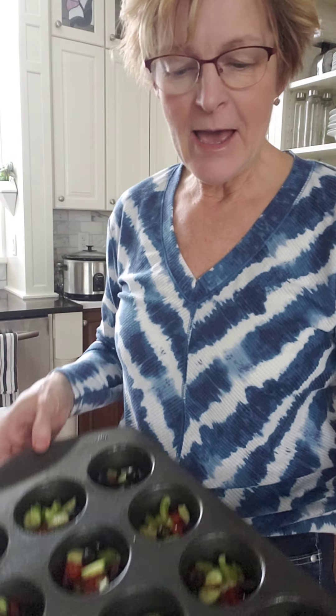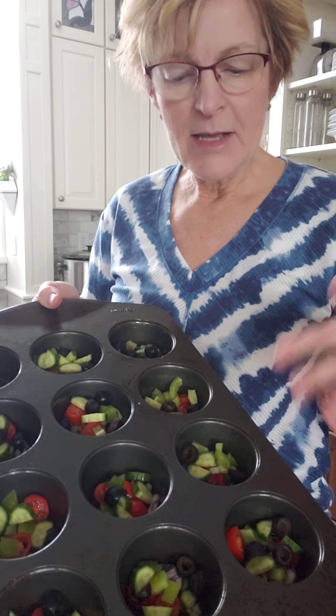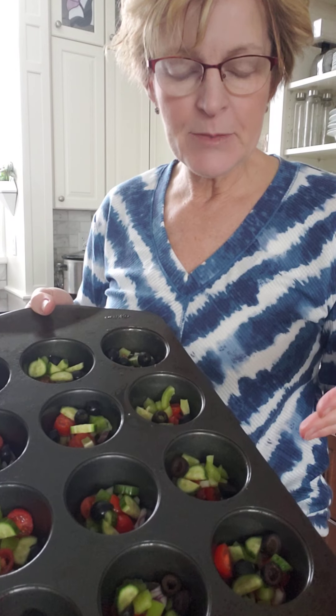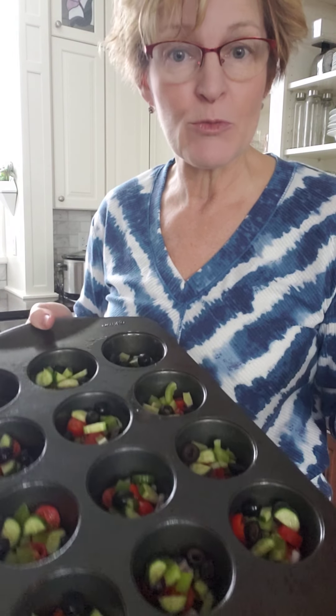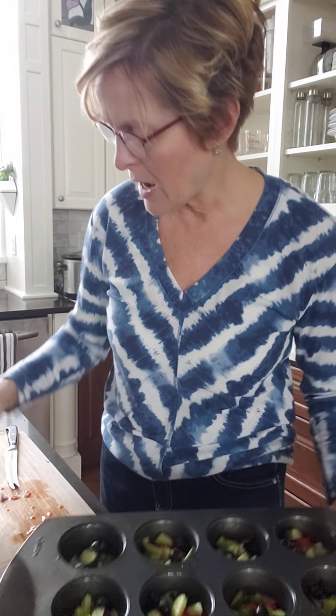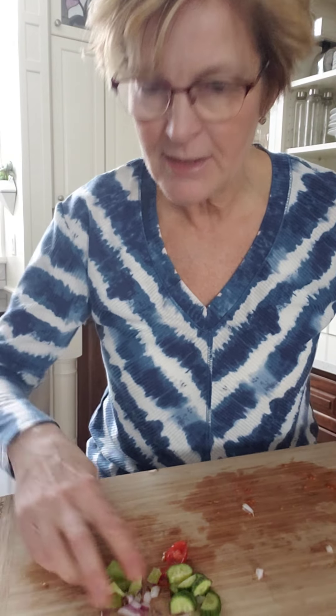I went ahead and added into my pan here — I chopped up some cucumber, some small tomatoes. I also have some green pepper and some red onion in them. I'll just show you as I chopped that up and mixed it together. I'll just fill this last little tin here with the remaining.